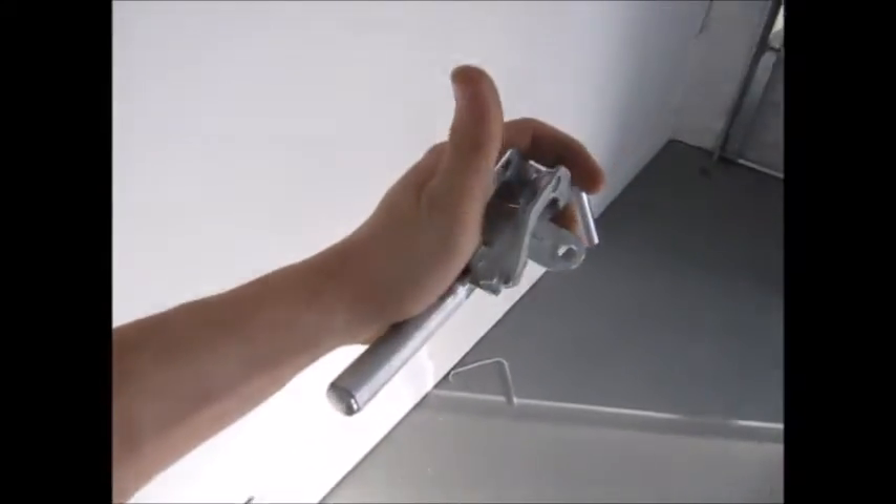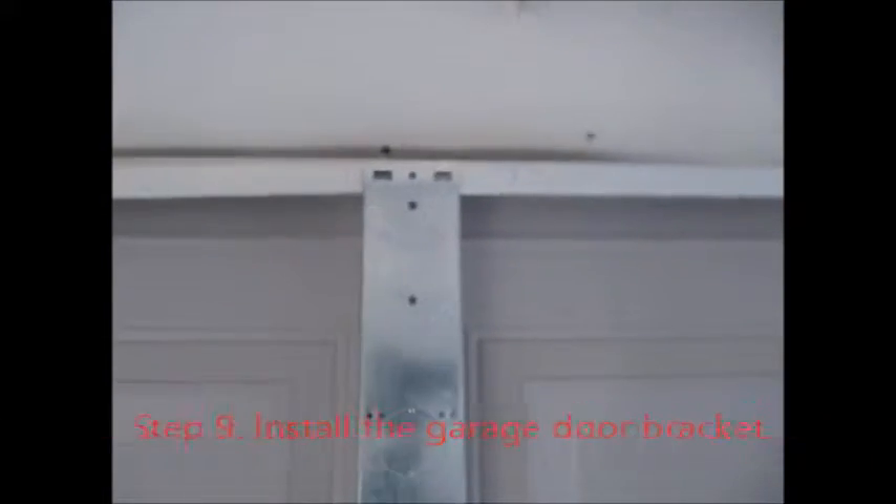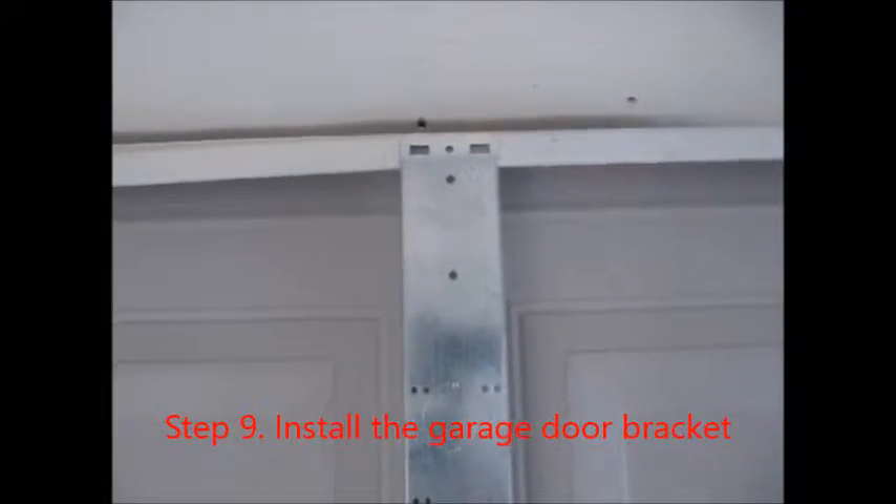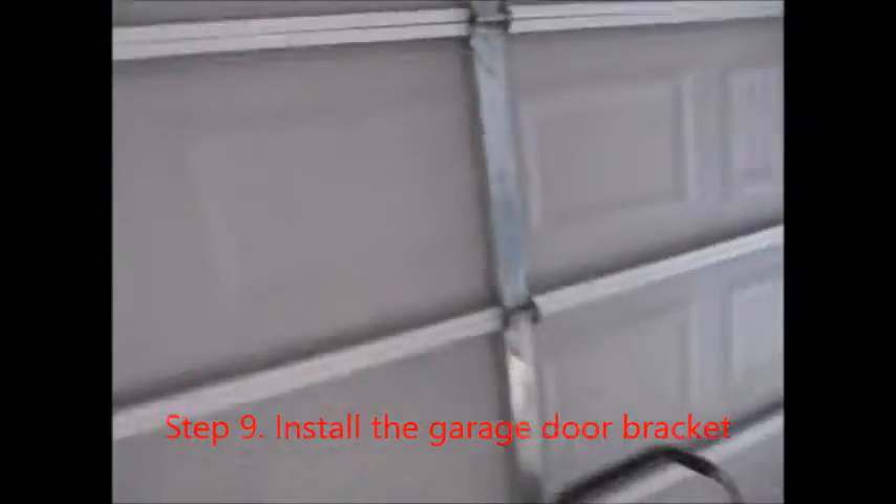I gotta install this bracket on the top of the door here. Alright — there were those two vertical holes. Now go ahead and install this.